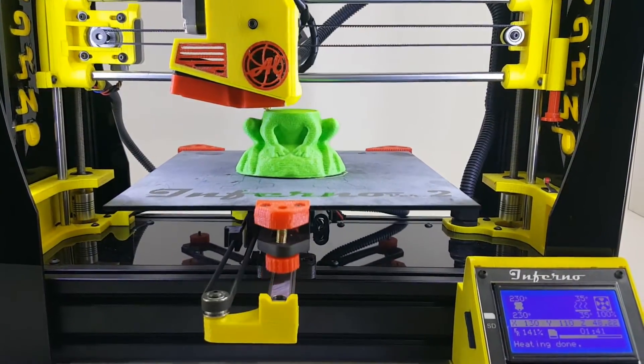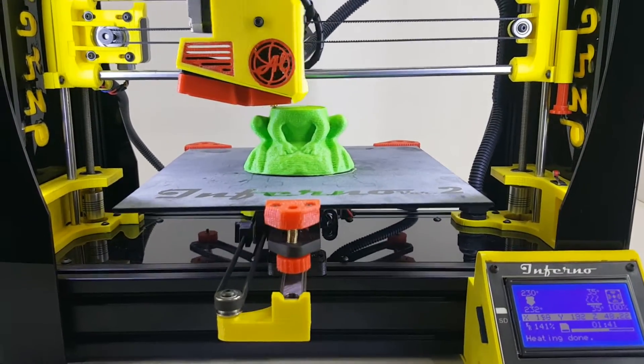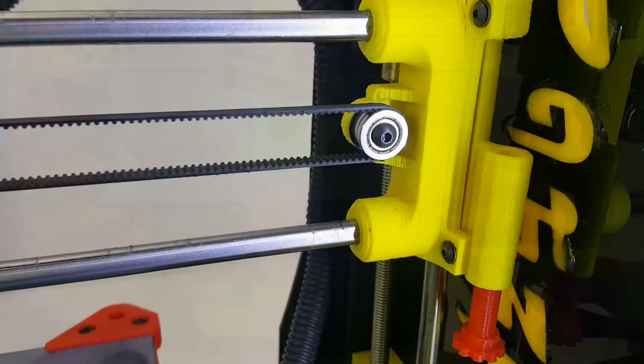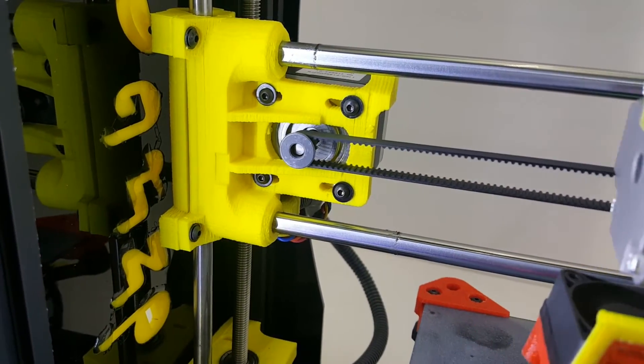An all-metal hot end capable of reaching 270 degrees Celsius enables printing a wide range of materials, including PLA, ABS, nylon, polycarbonate, and more.